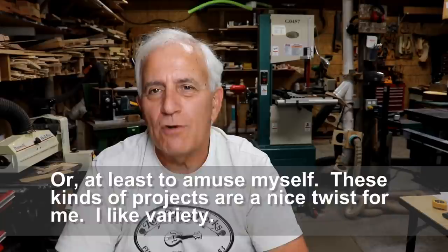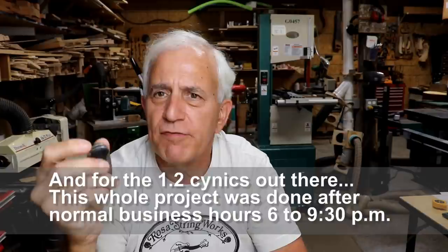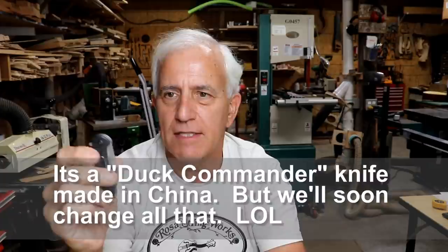Hello, friends. Jerry Rosa here in the Rosa Stringworks workshop with a little different project. So what is the different project? It's a knife given to me by Superfan Eddie, and I absolutely love this knife. It's the perfect size, I love the easy opening. The one thing I'm not crazy about is how you have to close it — you have to reach in and pull this thing down — but that's a minor thing.